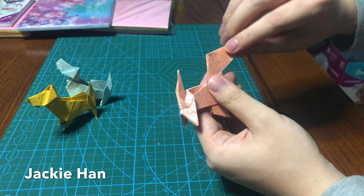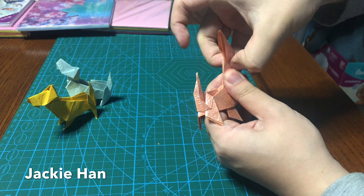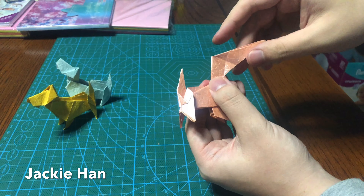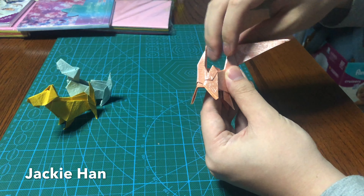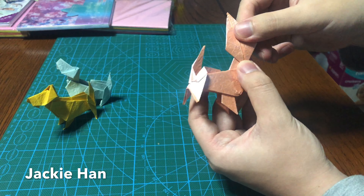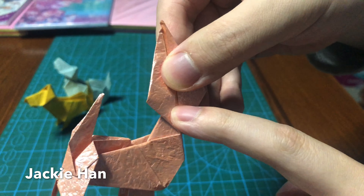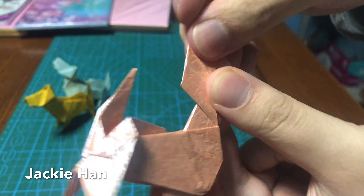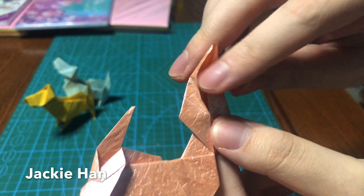Next, make two creases: one from the bottom edge to this line, one from the top edge to this line — so one and then two. After you're done that, take the first one that you did — first fold the flap over based on this line like this, and then open up the pocket based on the first crease that you made. Here you should be able to see that your second crease meets at a point right here. What you do is you fold the top down onto that point, and then open up a diamond shape like this.